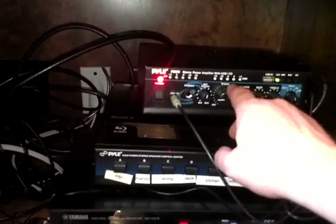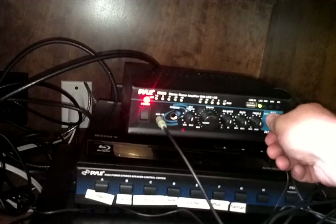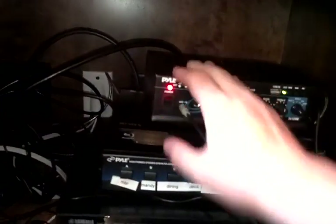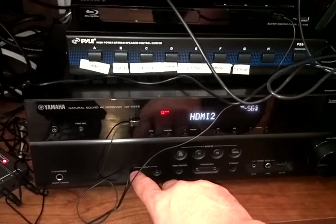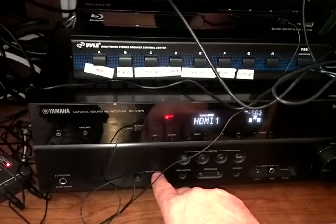Now that the amp is on and powered up, we can go to CD to listen to the MP3 player or headphones, or auxiliary 1 to go back to whatever is on the cable box. Please do not forget that the cable box is on HDMI 2 and the Blu-ray player is on HDMI 1.